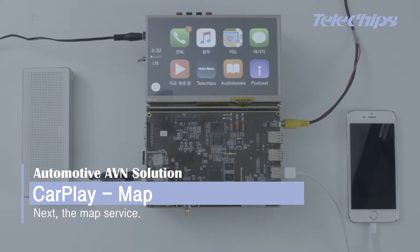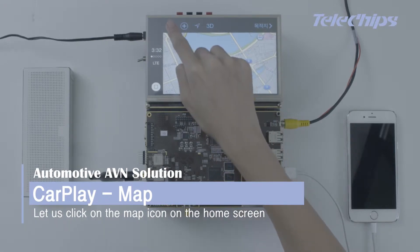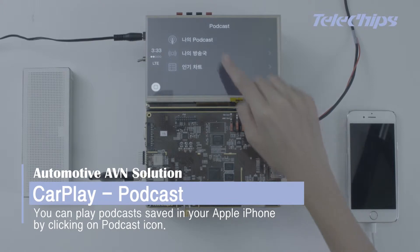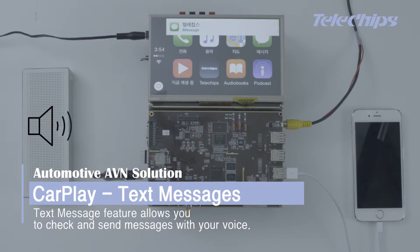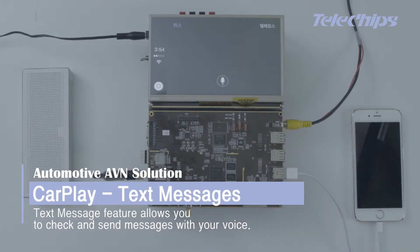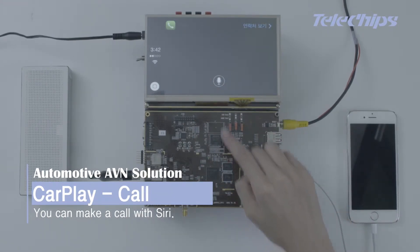Next, the map service — let's click on the map icon on the home screen. You can also play podcasts saved on your Apple iPhone by clicking on the podcast icon. The text message feature allows you to check and send messages with your voice. You can make a call with Siri.